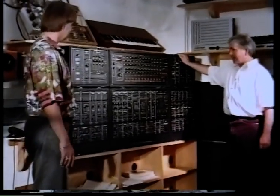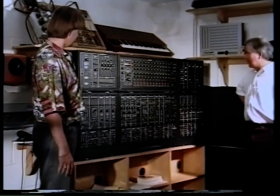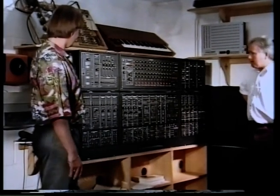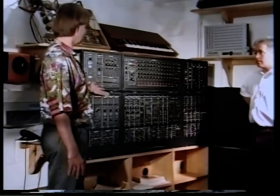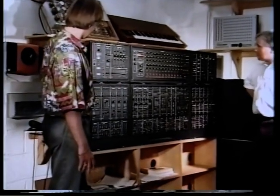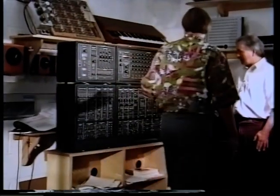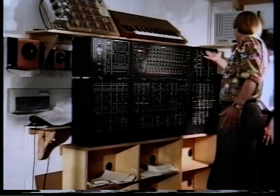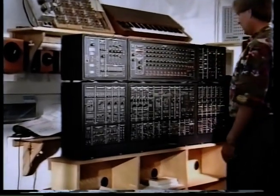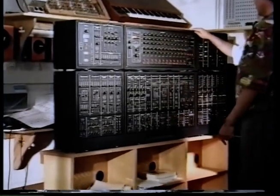So, Roland System 700 — tell me more please. It was made in about 1977-1978. It had the added advantage of working on all the other modular systems that had come out before it. As you can see, it's got just about everything — sample and holds, ring mods, a reverb unit, phase shifters, analog switches. It's a very vast system — a huge sequencer. It's a complete, complete studio.